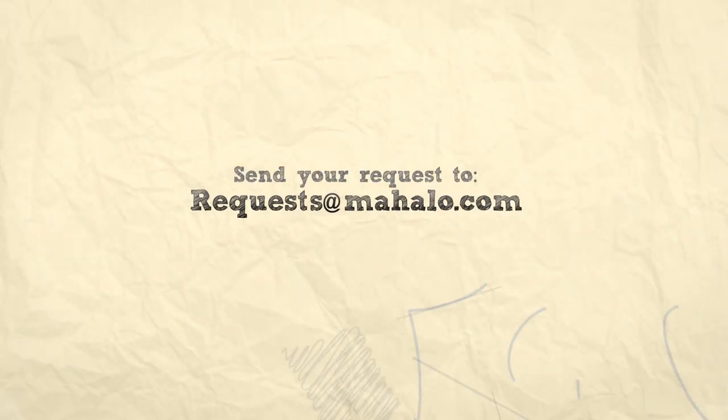Thanks a lot for watching. And if you want to learn how to play more songs, check out these videos. And if you want to learn how to play more guitar, check out mahalo.com slash play guitar.